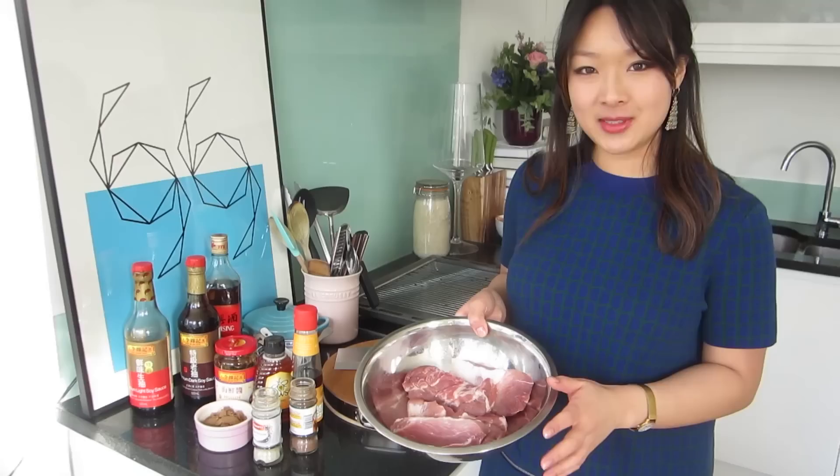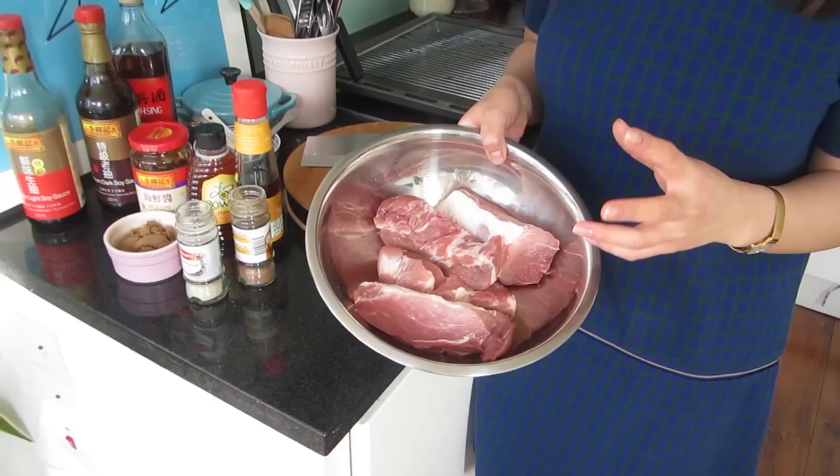We love making char siu pork even when it's not for celebrations because it's such an incredibly simple recipe. First of all we're going to marinate the pork — here I have 800 grams of pork shoulder cut into chunky long strips — and we're going to roast them in the oven once it's absorbed all the delicious flavours.